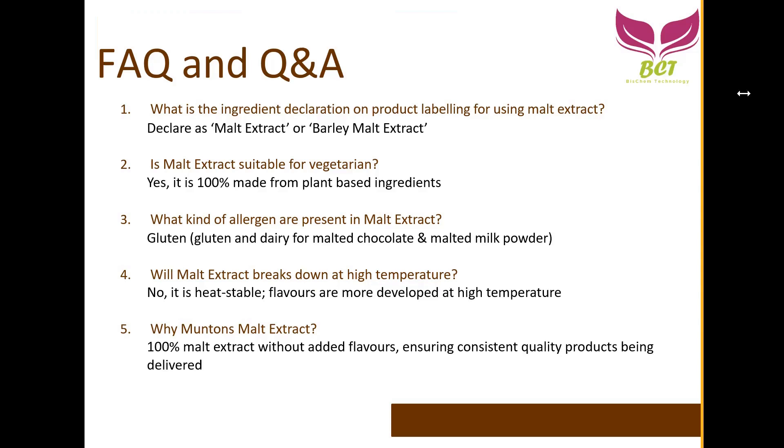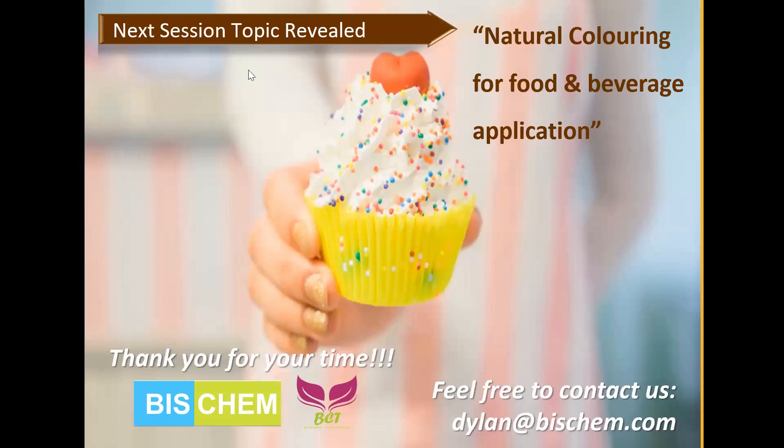With no further questions, we'll end this session. A preview of the next session: we'll be sharing on natural colors for food and beverage applications — plant-based natural coloring products. If interested, stay tuned — we'll share the event date, and in the Google form the last section lets you indicate interest in joining the next session. My name is Dylan — any inquiries, email me at dylan@thiscamp.com. Thank you for your time, have a happy Friday and happy weekend, take care and stay safe.